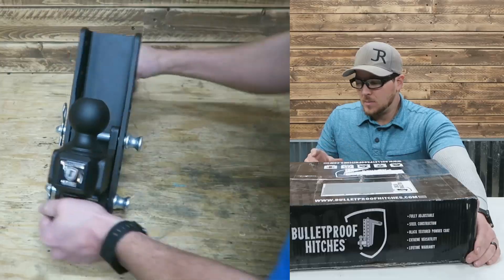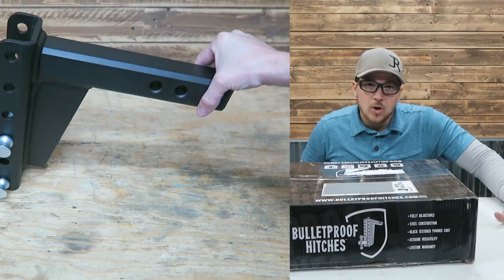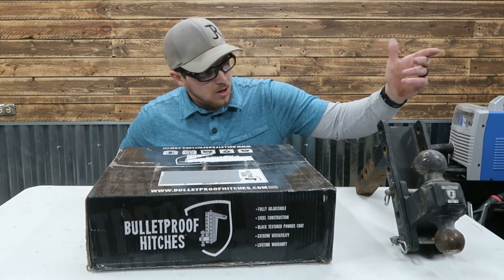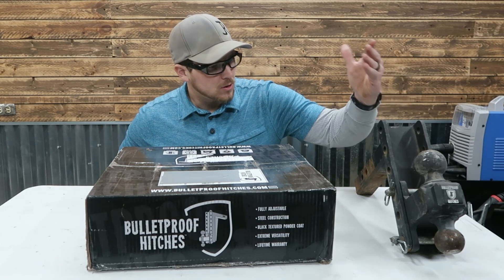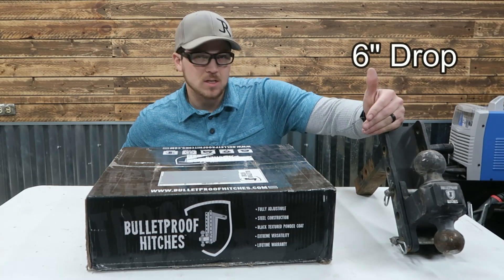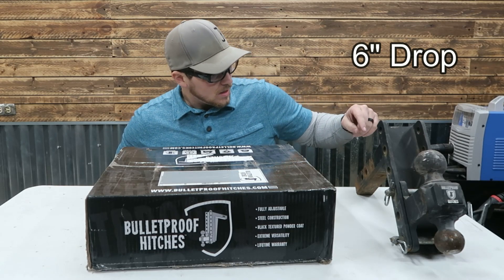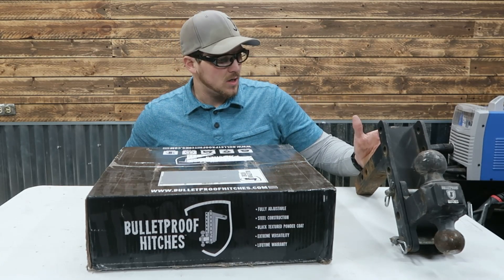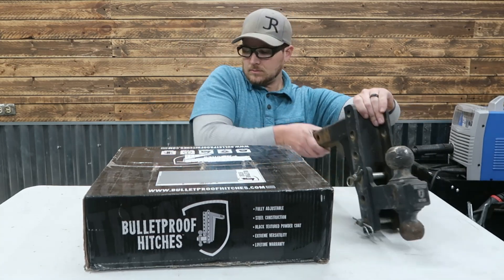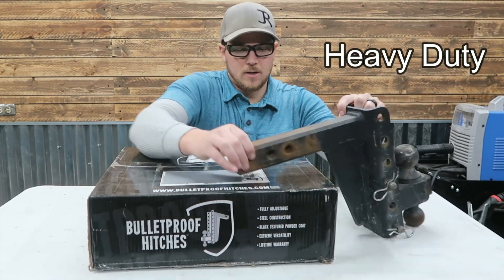We did a Bulletproof Hitch video a couple years ago. Here is our original Bulletproof adjustable drop hitch — I believe this is the six or seven inch drop hitch. We have used this extensively with the landscaping business. This is the medium or heavy duty version. It has the full solid shank on it.